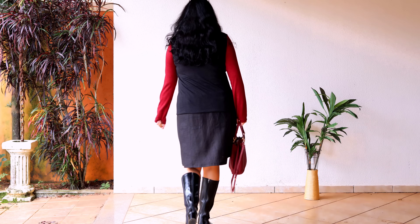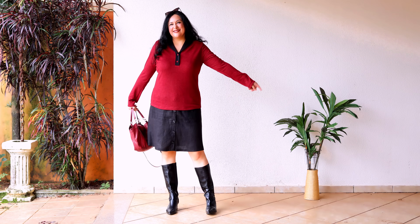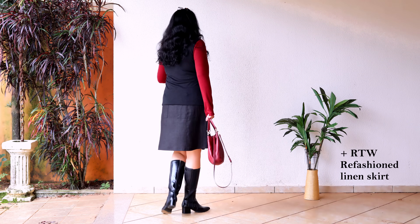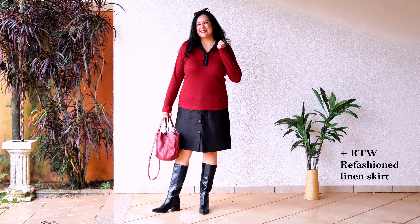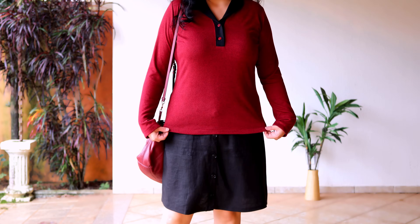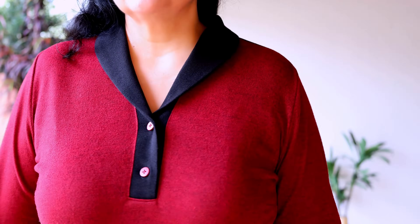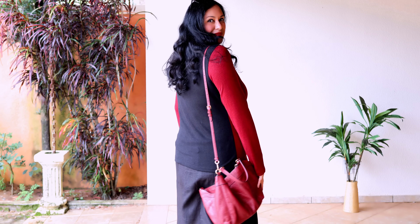This is my first Venado top from Itch to Stitch — size 12 full bust, 14 waist, 16 hips. Original length with one inch added to the sleeves. Subtle color blocking only visible from behind — it mainly looks red with a black collar from the front. Paired with a refashioned linen skirt and boots. I really love the fit — semi-fitted, follows my shape beautifully. The short collar ending in a little placket with two buttons is the star, with clever understitching making it line perfectly.